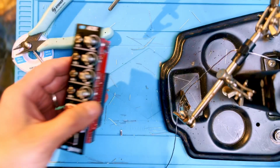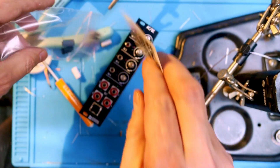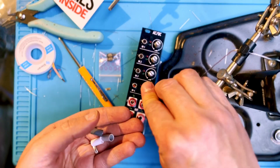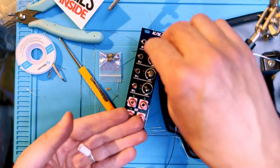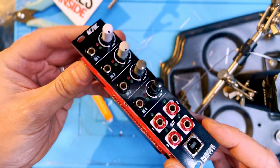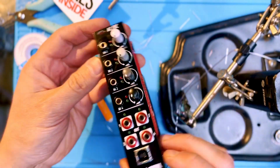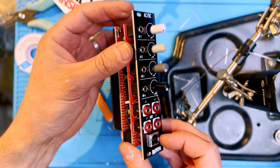Snap the digital board into its headers and the circuit board into the control board — this part's a little tricky, just do it carefully. Tighten the screw on the nylon spacer and that's pretty much done. Push in the knobs, check the power header for shorts, and plug it in to test. Make sure you have the newest firmware installed — check the manual for that.